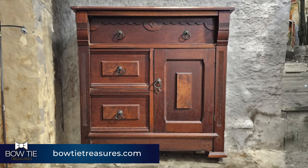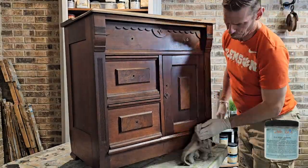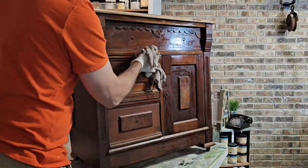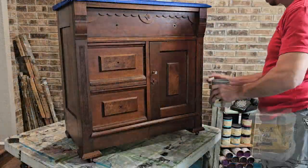Hey friends, for this video we're going to take this antique washstand and give it a new look. First of all, we're going to get started with cleaning it with Dixie Belle's White Lightning and give it a good rinse after that.